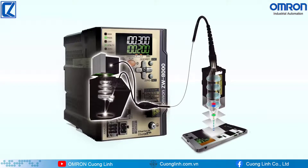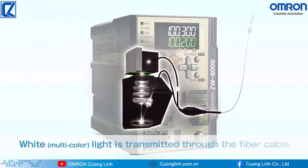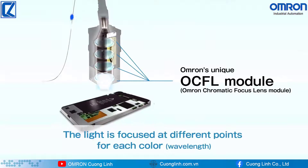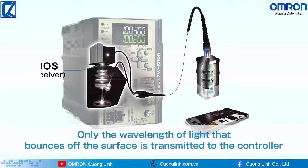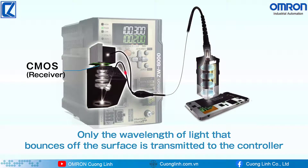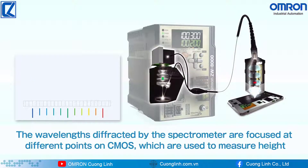The white light confocal principle uses coaxial light to measure based on color. Multi-color white light is transmitted from the light source through the fiber cable to the sensor head, where it is focused at different points for each color using the OCFL. Only the wavelength of light that bounces off the surface is transmitted to the controller; other wavelengths are not received. The wavelengths transmitted to the controller are diffracted by the spectrometer and focused at different points on the CMOS, and this position information is used to measure height.